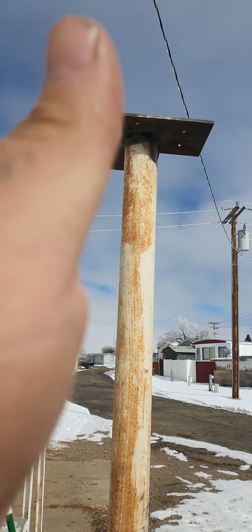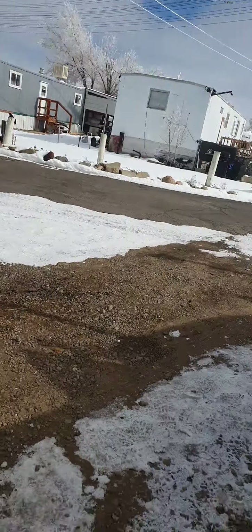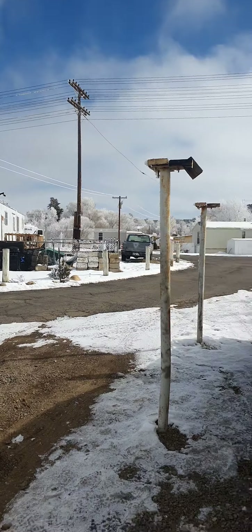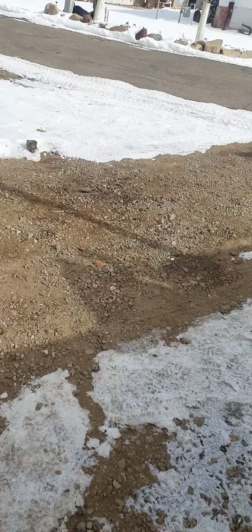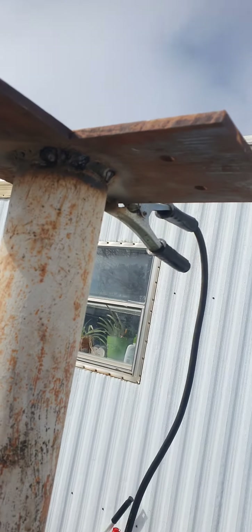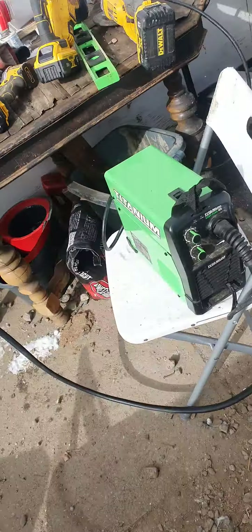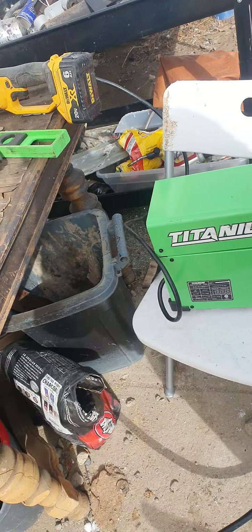I kind of eyeballed where it's gonna be straight. Probably should have done that on this side too, but we'll see what happens. Like I said, not a welder - but it's holding pretty decently. Like I said, $170 bucks, probably $200 now. Works great.